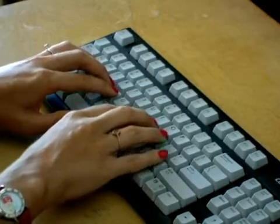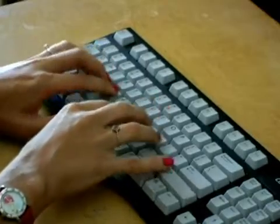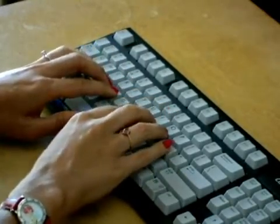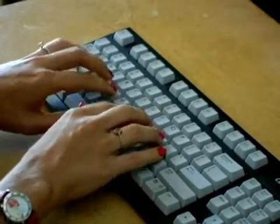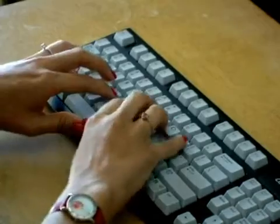Let's try that all at once. Shift, Q, release, W, E, R, T. Next hand: Y, U, I, O, P.